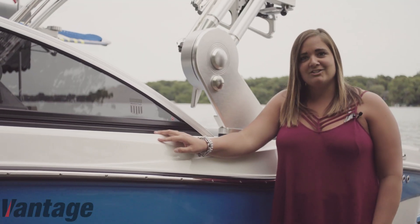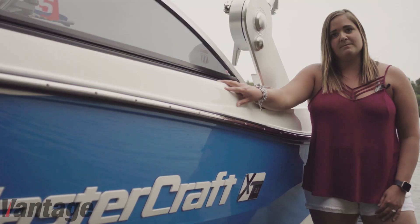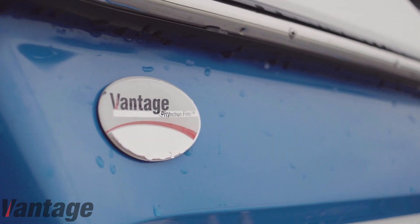Hi, I'm Michelle and this is my Mastercraft X-T21. When we decided to buy an inboard boat, we decided to put transom film on along with interior and exterior VPS protection.